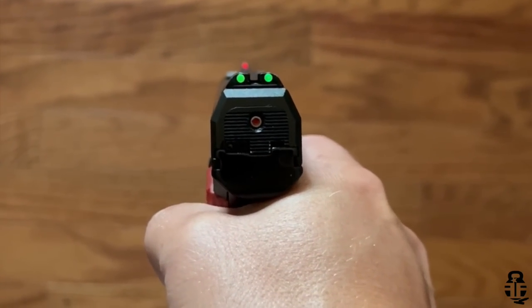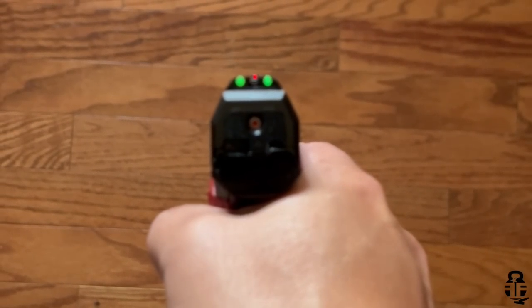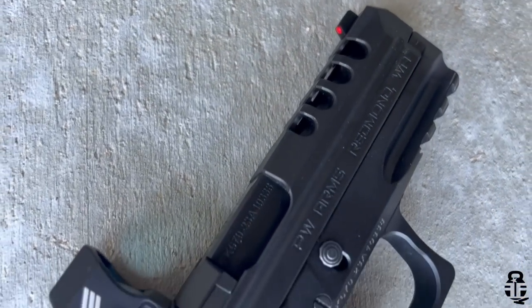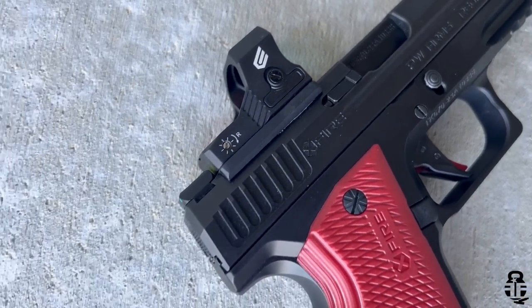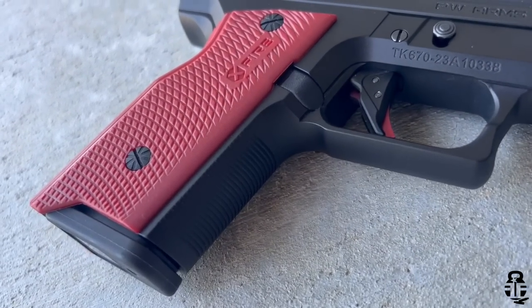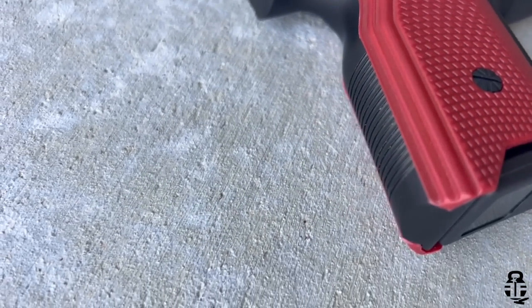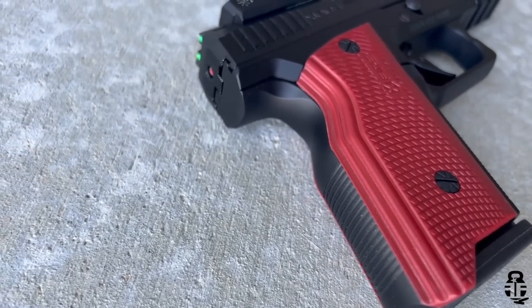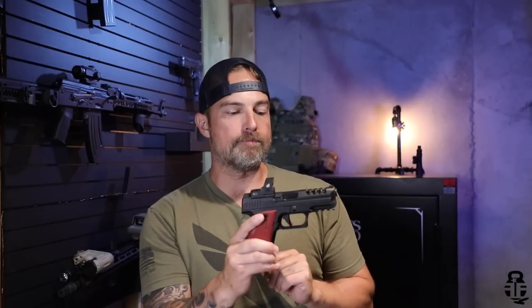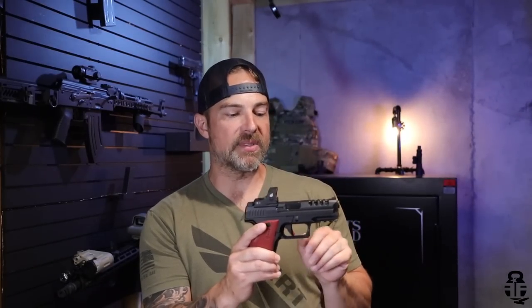Some things you'll notice: it comes with front and rear fiber optic sights, it has lightning cuts on the slide, and it's got a full Picatinny rail section on the dust cover — something I really like because it gives you a lot of flexibility for attachments. For me it was the TLR-1 that I used at the two-gun competition. Compared to the single rail section on a Glock, this opens up your options considerably.